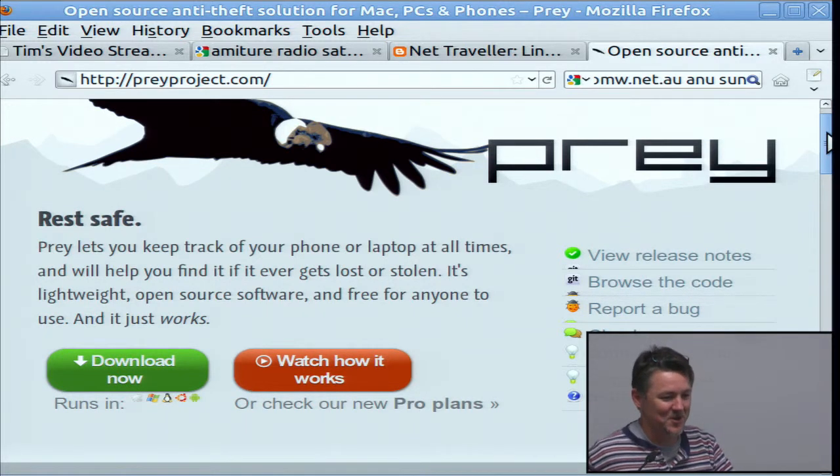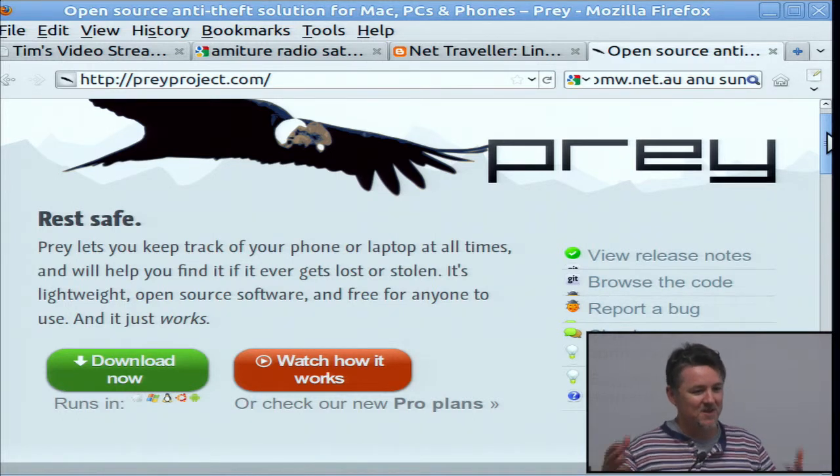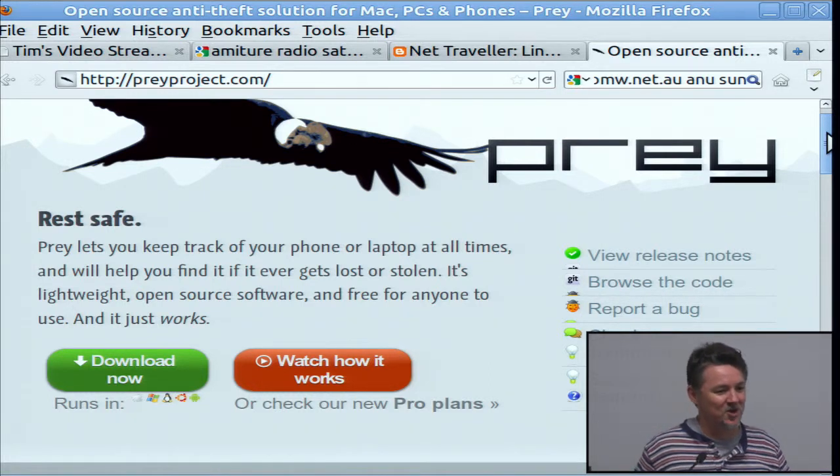I found this piece of software called Prey. You install it on your laptop; if somebody nicks it you can attempt to find out where it is, hide it so they don't know it's there, and even contact them or photograph them via the camera if your laptop has one enabled. Every time I read about people finding their MacBooks and photographing the person who stole it, I wonder how the thief managed to switch it on and start using it in the first place.